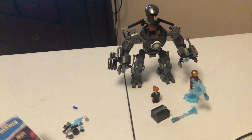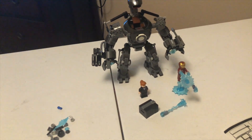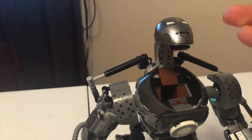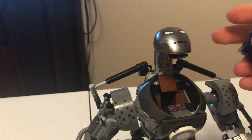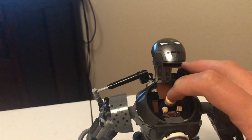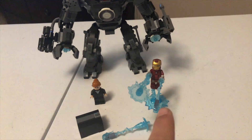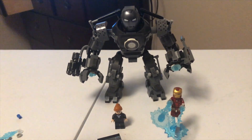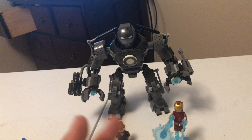The only thing that is disappointing about this set is Lego really likes to make mechs, and it's always going to be a thing. I guess they sell well and they continue to make them, but this was not a very good choice. It's got a lot of detail, but this is totally not to scale to what it should have been — look at the size comparison. Iron Man versus Iron Monger — it's way too big. Maybe a third or a fourth of the size would have been good.